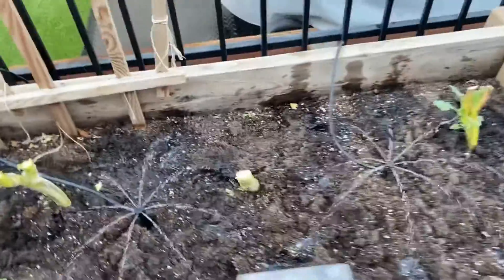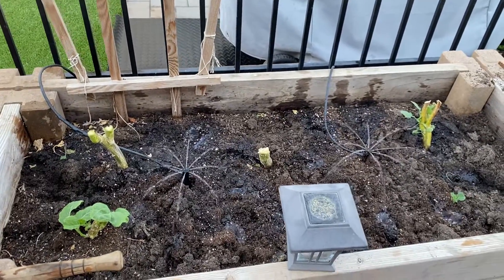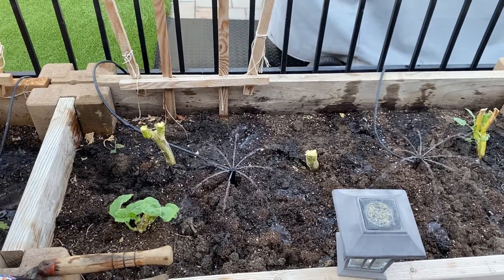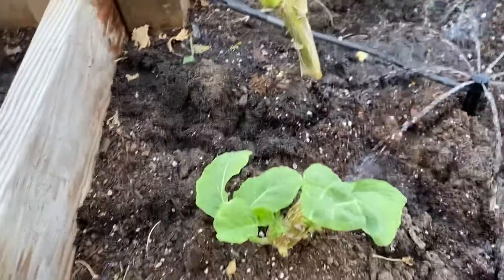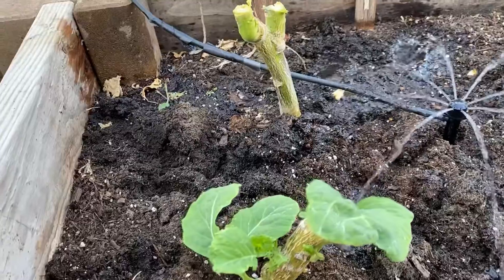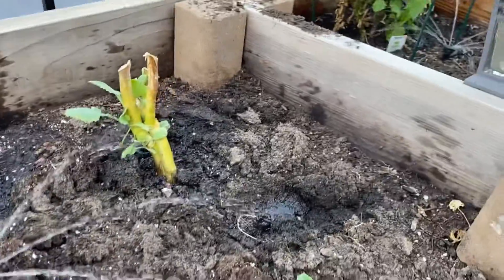So my collard greens — I chopped them down and left them alone. Turned the watering off for a couple weeks because the box was soaked. And now I see this is what's happening here. Check this out. This is the Georgia collards. I really prefer them to be down lower. They're sprouting up.